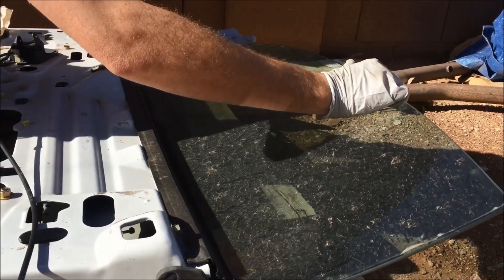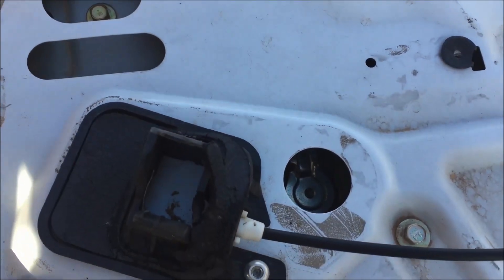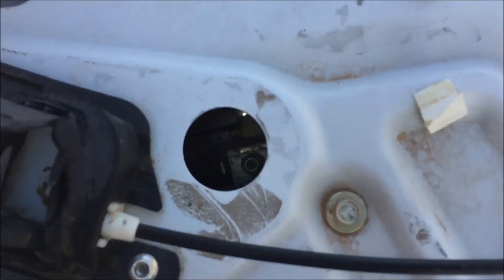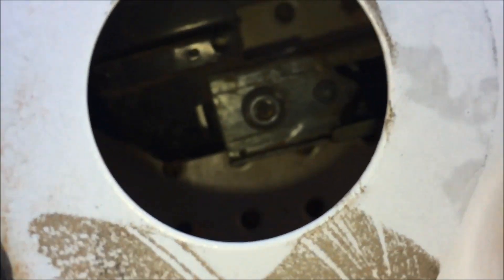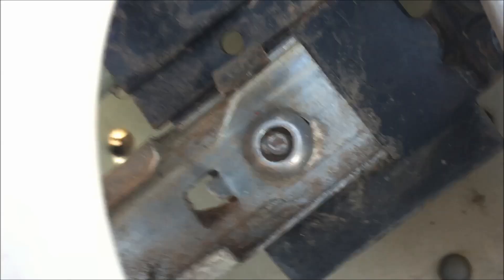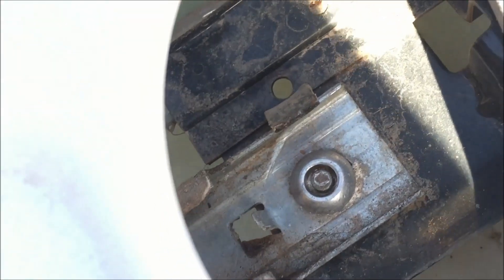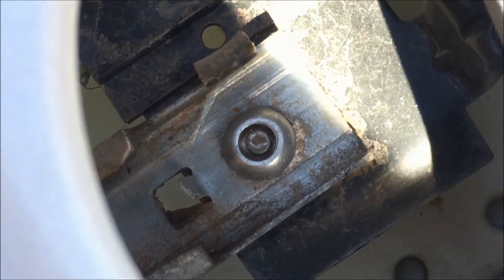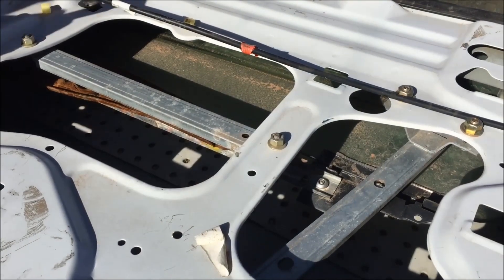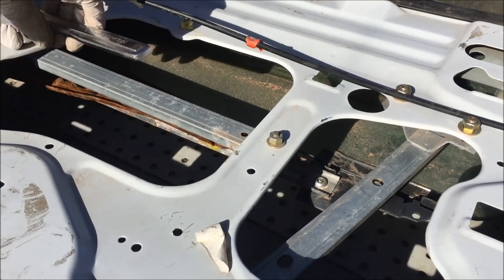With the window motor removed, you'll be able to move the window up and down on the track. One method is to drill out the rivets. If you look down in the hole and push the window down, you'll see a rivet there. On the other side at the bottom of the glass there's another rivet. I didn't drill these out for the video — I'll show you another way — but that is a valid method. We're going to use an 11mm to unbolt the track.